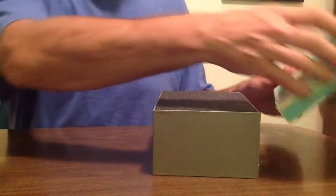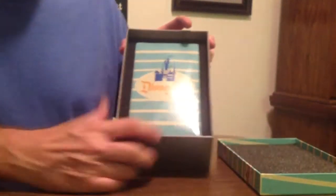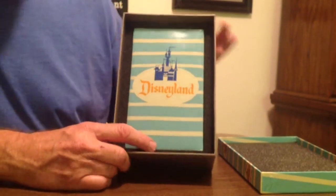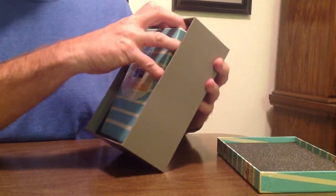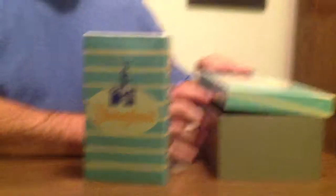So we're going to take the cover off. Here you can see what it says inside if you care to. We'll set that aside and take the foam out, and there you have the popcorn box. Let's take the popcorn box out of the box.